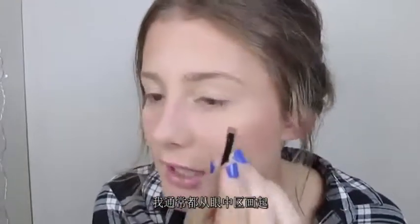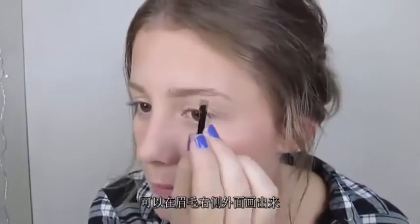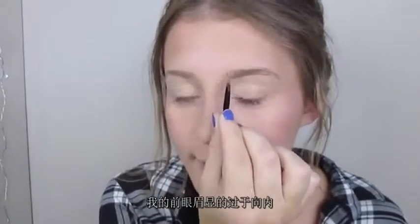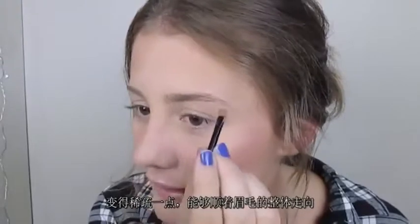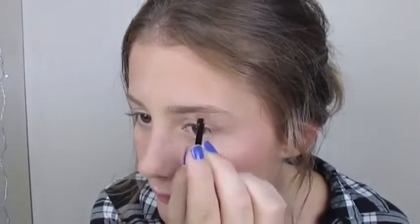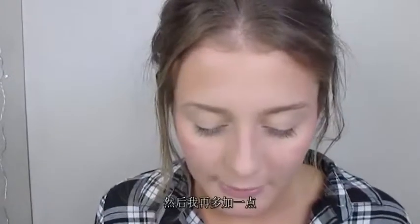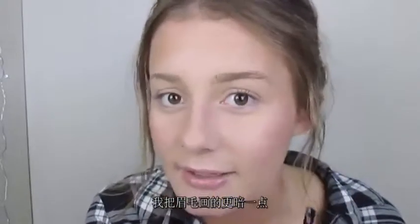I usually start from around the arch area, very lightly making a small mark, and then from there I go down the arch and right to the front of my eyebrow, following the natural shape. As it gets to the inside or front of my eyebrow, I feather it out a little bit so it's not a really dramatic line — it just gets lighter going inward. Then I pick up a little bit more and towards the arch and tail of the brow I make the line a little bit darker.